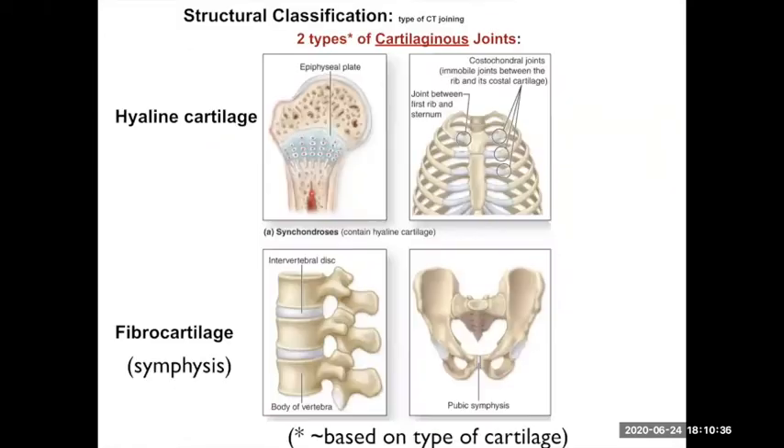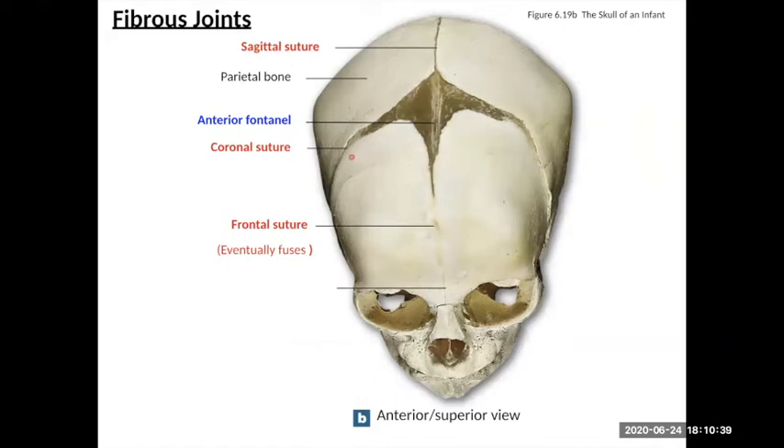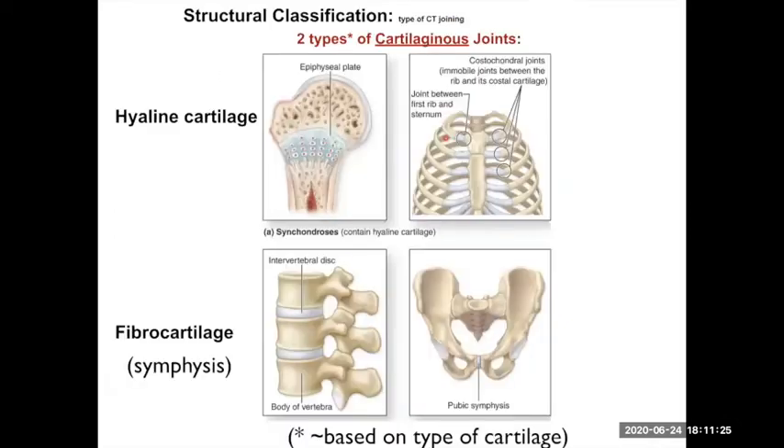Those fibrous joints — by the time you're an adult, in your head they're fused together, they've pretty much been ossified. But when you're a fetus, an infant, or a young child — really a baby before age five — those connections between the two bones, like your frontal bone and your parietal bone (you actually have two halves of your frontal bone at this point), they haven't fully grown out. Your brain is still growing, so in between you have dense connective tissue, kind of like a really strong tendon, that will fuse together later. This fibrous area is called the anterior fontanelle — that soft spot on the baby's head. So those are fibrous joints.